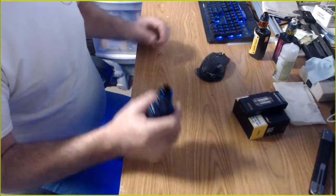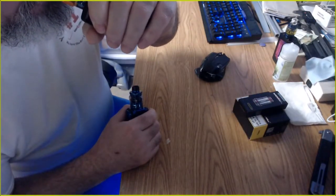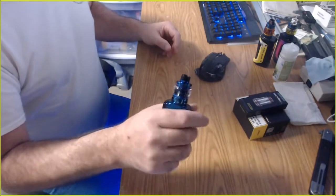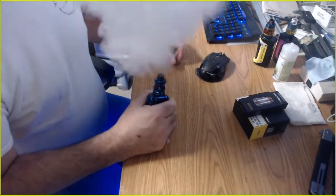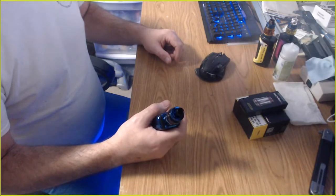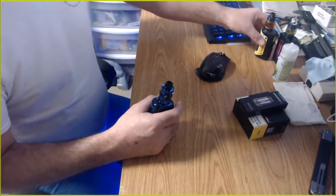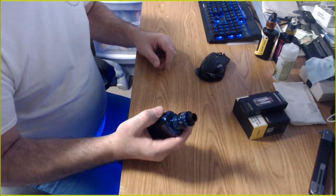Here's the Smok Baby Beast — it's got good airflow, good flavor. And here's the Nunchaku 2. It's got tons more airflow, much smoother airflow. You don't get that little whistling noise. The Baby Beast isn't whistly, but compared to the Nunchaku 2 it kind of is. And the flavor — yeah, it's better.